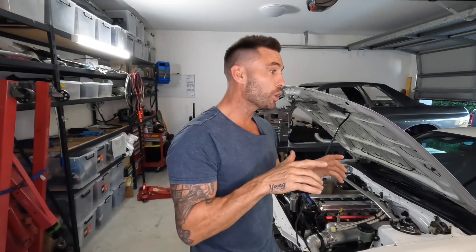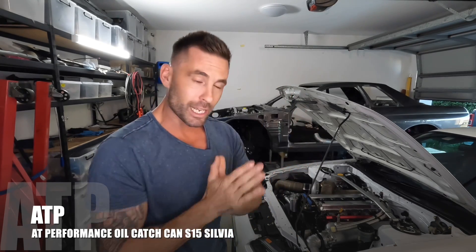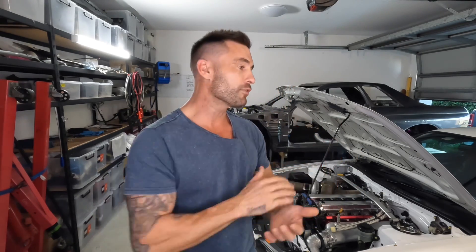All right legends, I'm back with another video and in this one we are looking at a new oil catch can. It's from a mob called ATP or AT Performance. They're located in Queensland in Australia and I've been eyeing up some of their gear for a long time because the quality looks top notch. So I just purchased one, got it all in and I've got to say, first off the bat, the customer service from this company is 10 out of 10. There were some hiccups with some postage and the guy corrected everything, sent another one out. He was just on top of everything. Really appreciate that.